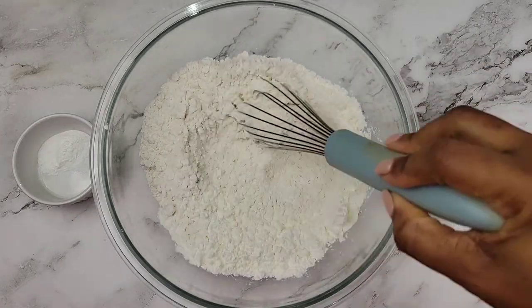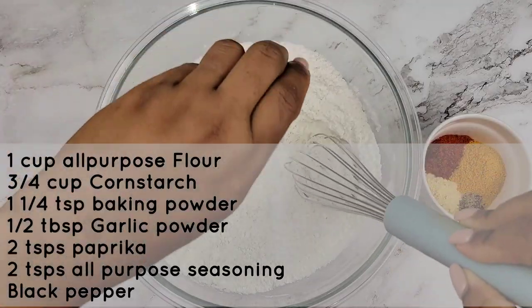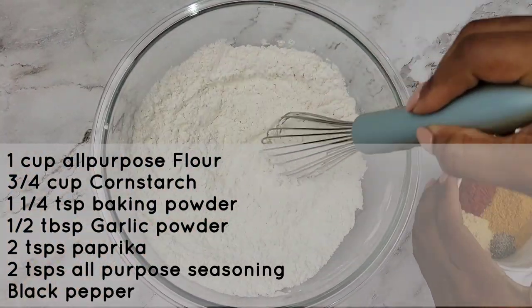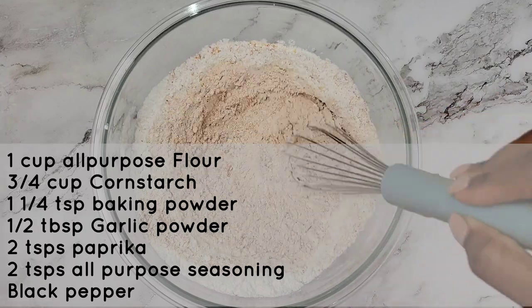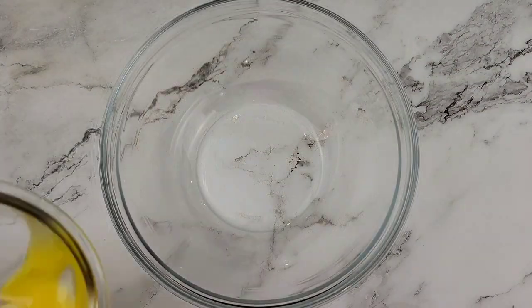This is gonna be super crispy, guys. In the bowl I have all-purpose flour and cornstarch. Then I'm adding some baking powder, and then of course we're gonna season it. So we're using the same reggae blend, paprika, some garlic powder, and black pepper. Really simple ingredients — mix all of them together.